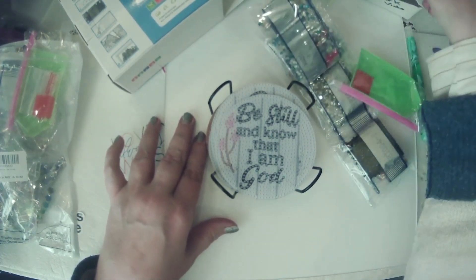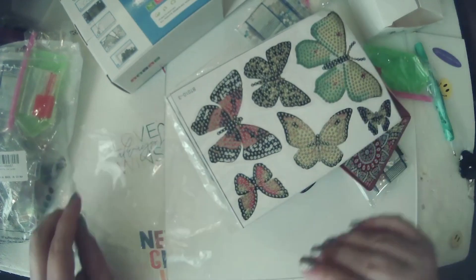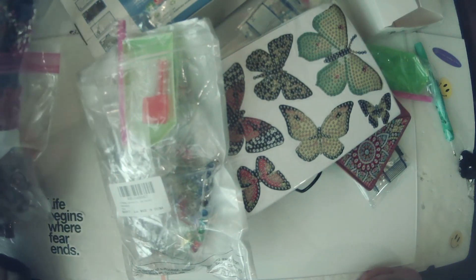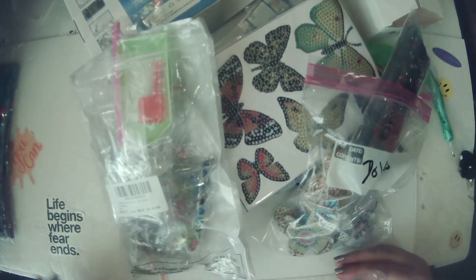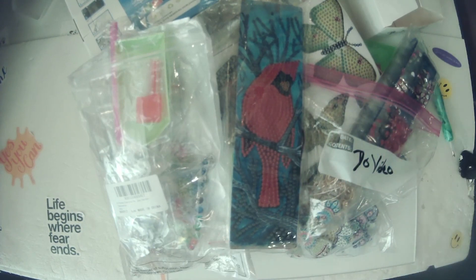So we've got coasters, bookmarkers, butterfly stickers, sun catchers for four people, keychains for 15 people, and a cardinal bookmarker. These are all the projects we're going to do in the blue room.